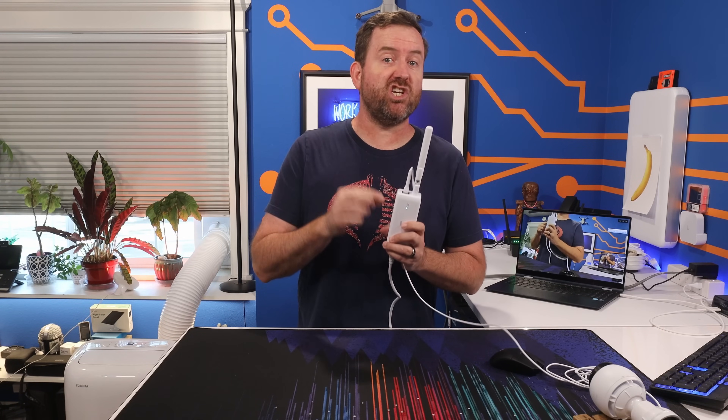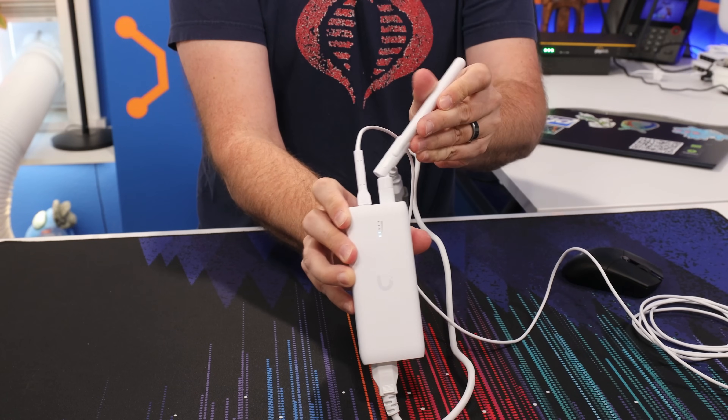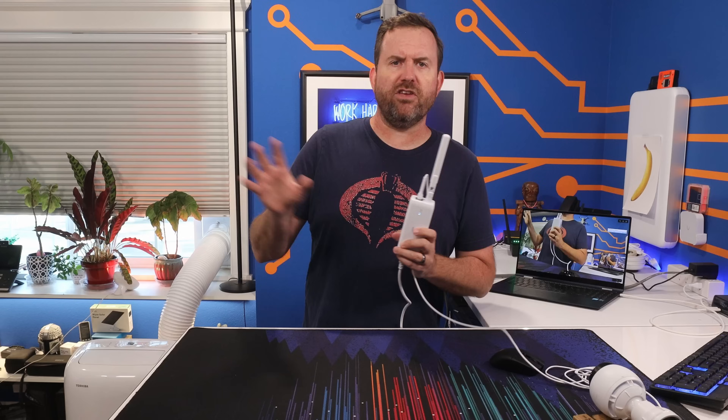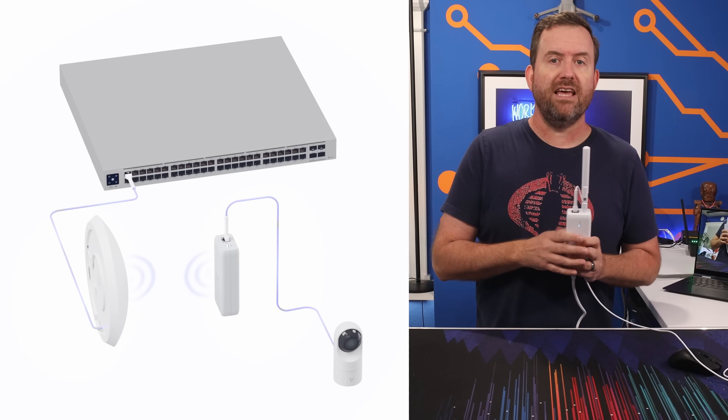Unify just announced the Device Bridge and Device Bridge Pro, and I think this is a welcome addition to the Unify lineup of products. The concept is simple: you've got a spot somewhere that you want to add a surveillance camera, a VoIP phone, or some other wired device, but you don't want to run a cable.